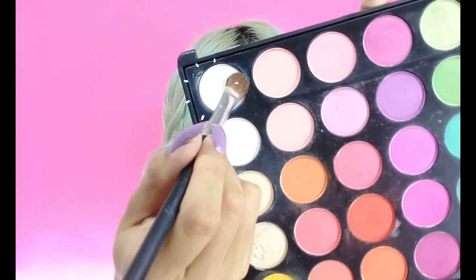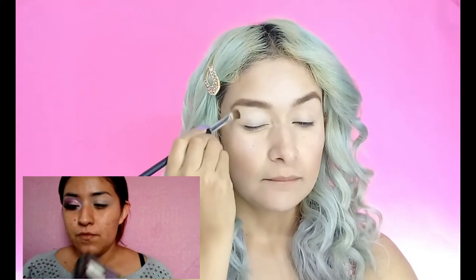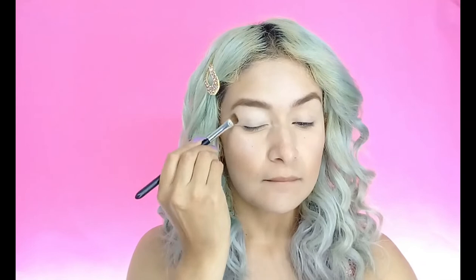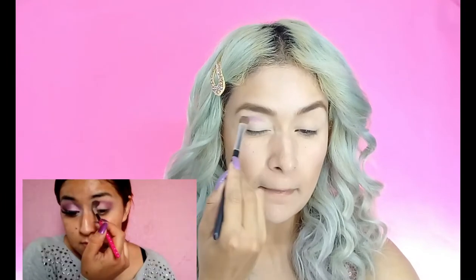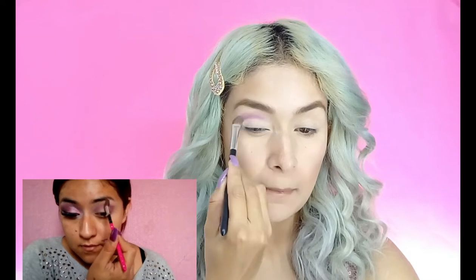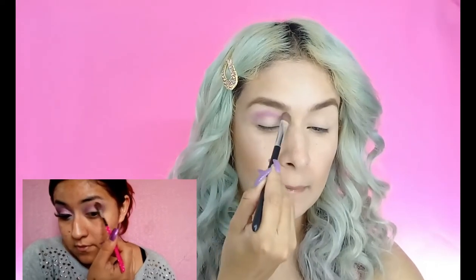Chicas, comenzaré con este tono en color blanco. Como verán, Lalis se está poniendo este color para poder tapar lo que utilicé en corrector. Entonces vamos a sellar con esta sombra. Después ella utilizó un color morado, es un poquito oscuro, y lo comenzó a aplicar como tono de transición en el párpado móvil.